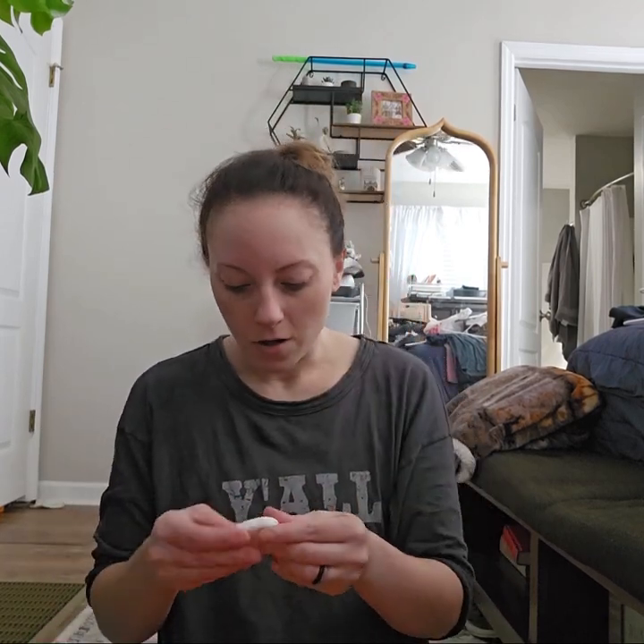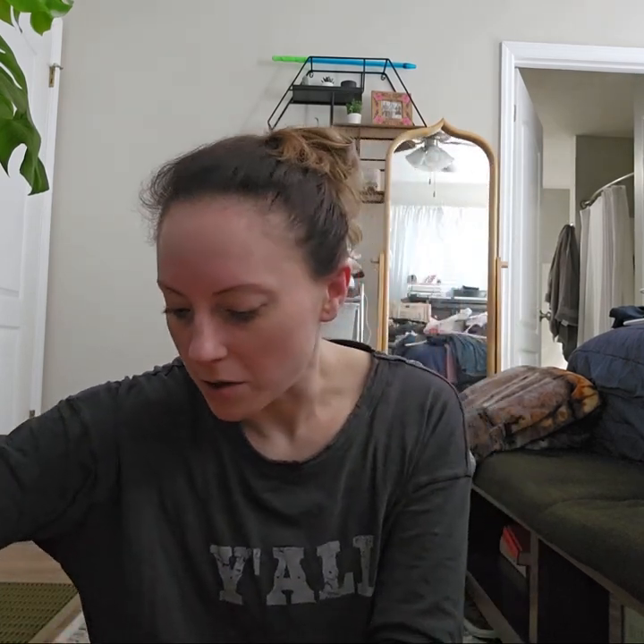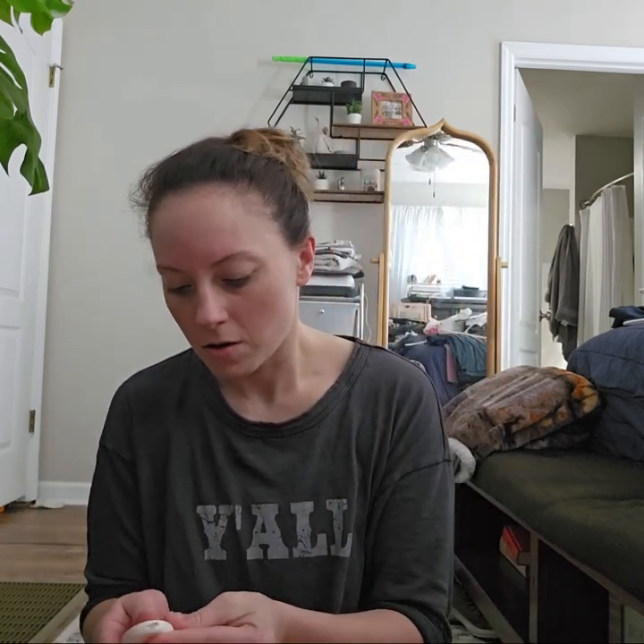Hey y'all, it's that time — I got my Temu haul. I'm just having a relaxing day off. I've been keeping up with that OceanGate thing that's going on. That's terrible what happened to them.